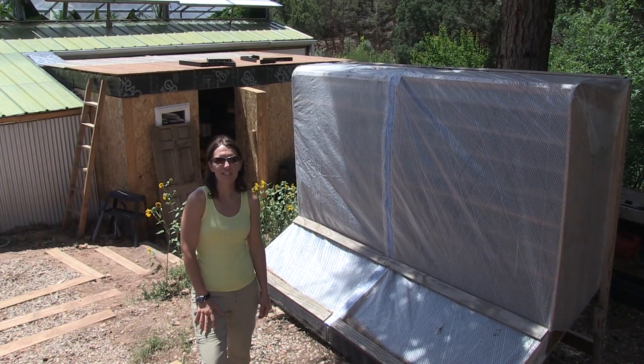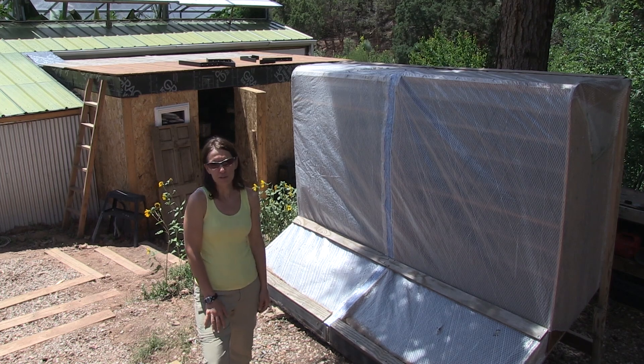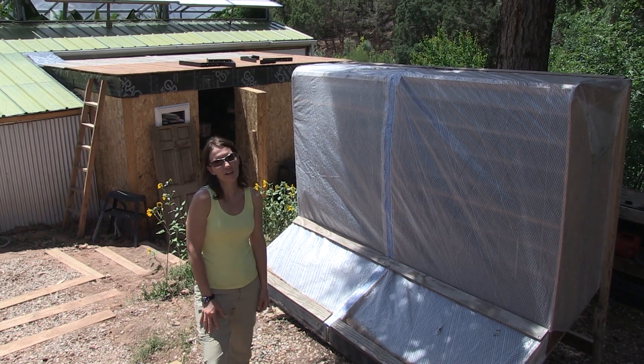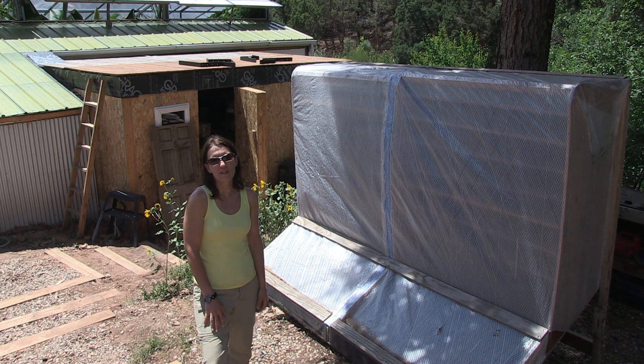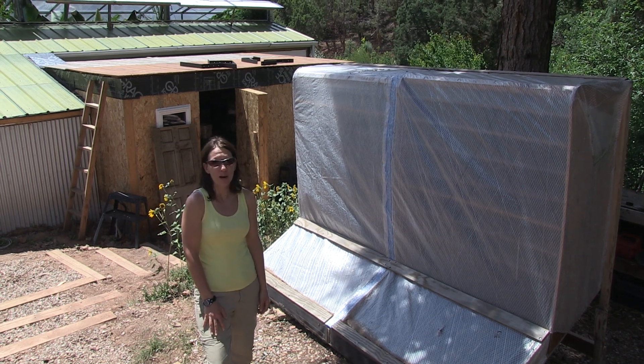Today I'm going to show you a solar dehydrator located here at Krumpi, Colorado Rocky Mountain Permaculture Institute. A solar dehydrator can basically dry anything from your garden — berries, nuts, seeds — just using the power of the sun.